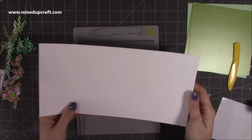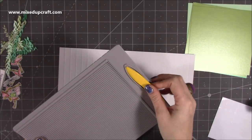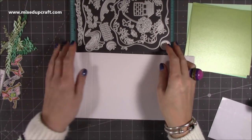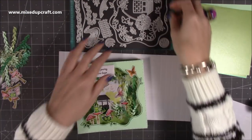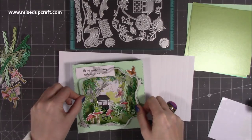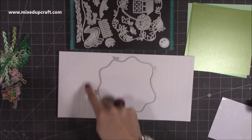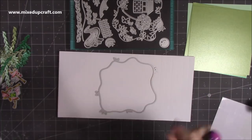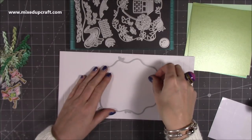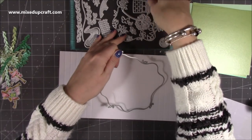I'm not going to fold these yet because I want to run it through my die machine first. This will go through your standard die machines because it's a six-inch width, so you don't need a larger one. Now this is where I'm going to change it up a little bit - on the front of this one here there's a very large aperture. If you want to just cut that straight into the six-by-six square in the center, run it through your die machine. With this first one I want to cut through two pieces of cardstock.